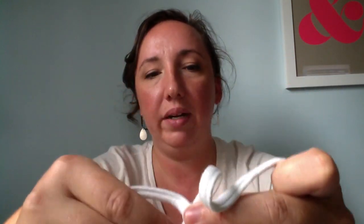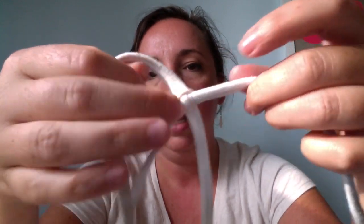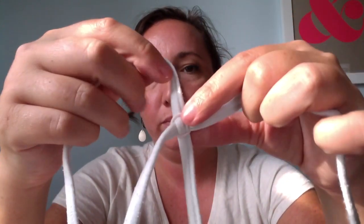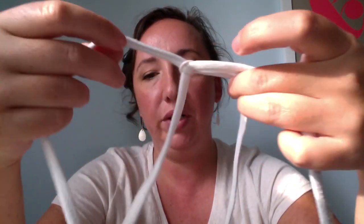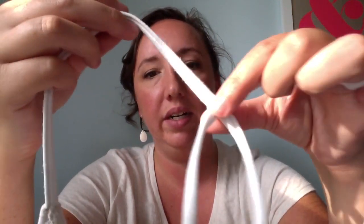I sometimes keep old bras just so that I can have some of the pieces for sewing — this is a piece off of an old bra. What that does is it keeps the strings a little bit more organized so that when you're trying to get it on, you're not trying to figure out which is the right side or the left side. That just helps a little bit in this particular case.